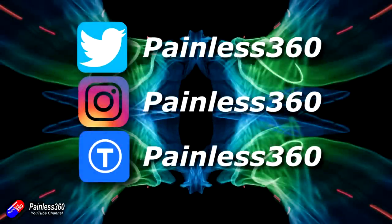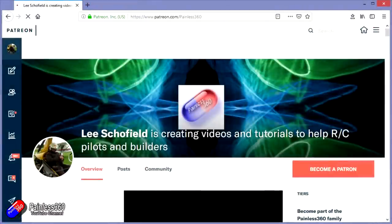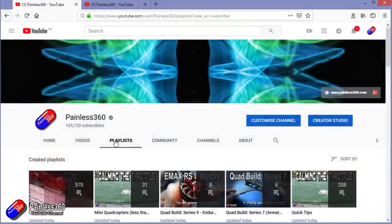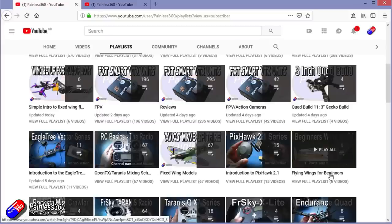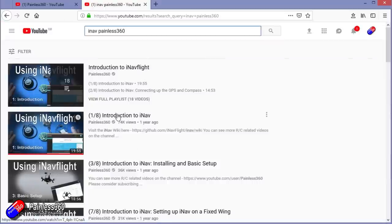Thanks for watching the video. You can find me in all the usual places on social media. If you like the video, hit the subscribe button and the bell notification icon too. If you really like what I'm doing, you can become one of my Patreons for direct support access, giveaways, and regular updates. If you're looking for particular content, check out the playlists — I organise all my videos into playlists by topic. Videos called 'Introduction To' start simply and build up; 'For Beginners' is aimed at those brand new to that part of the hobby. You can also search 'iNav Painless360' on YouTube to find all my videos and playlists. Thanks again for watching and happy flying.